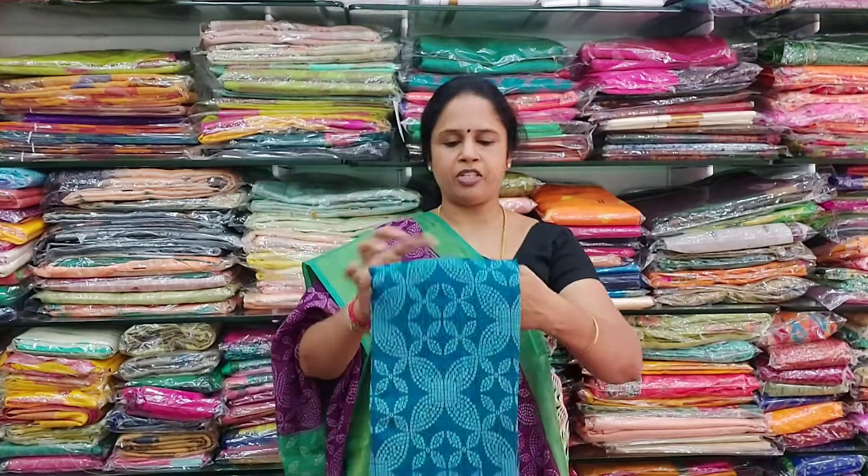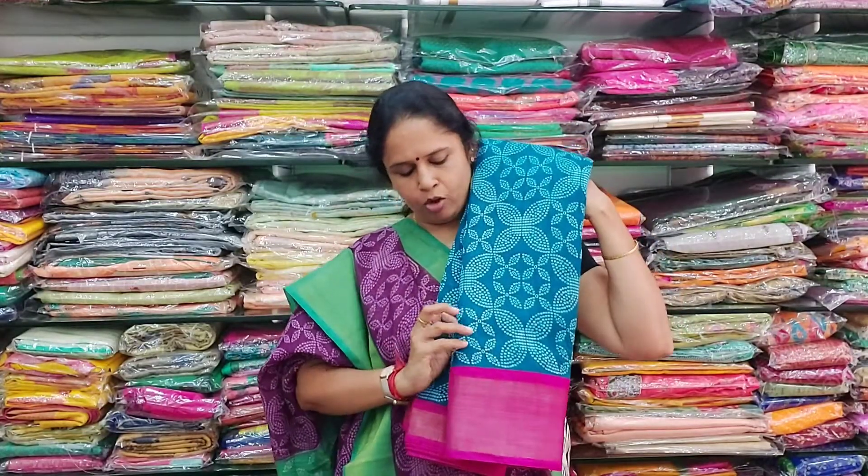The next colour in the same type is a peacock blue with a pink colour border on either sides.